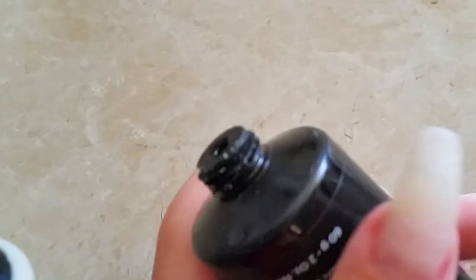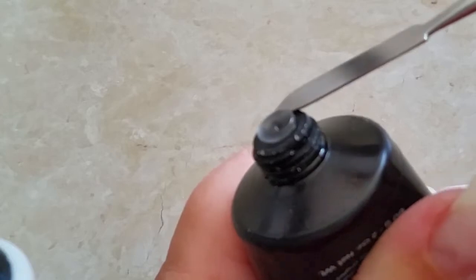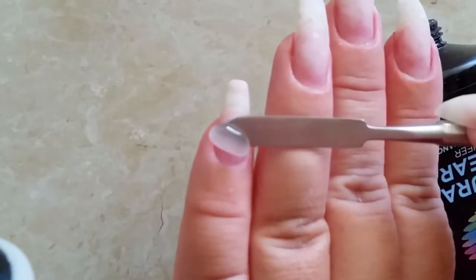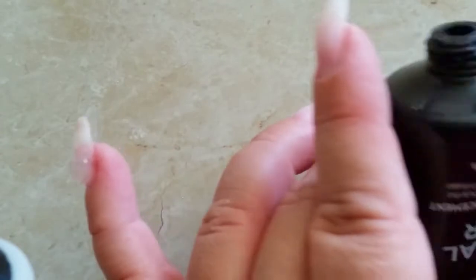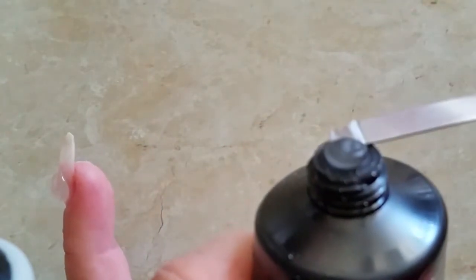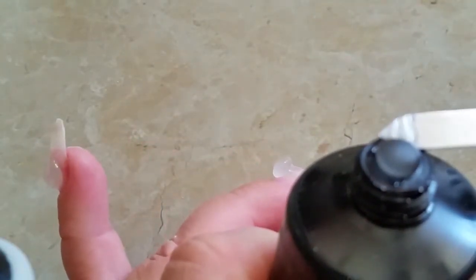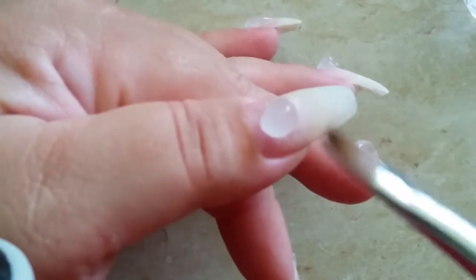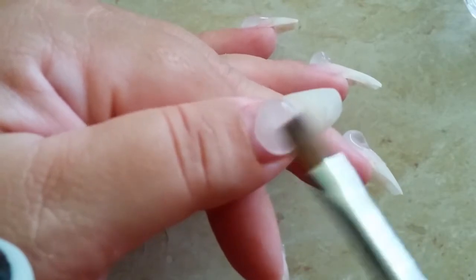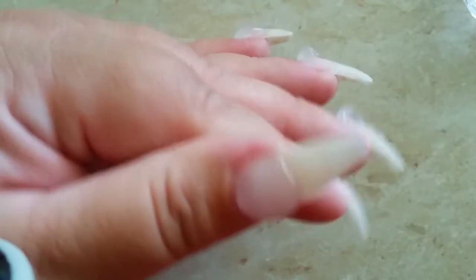And now with the poly gel — squeeze a little bit out and roll. And repeat. A bit bigger one for my thumb. I like to just tap down the thumb one so it doesn't roll off, because my hand's a bit on the side while I work on the other nails.